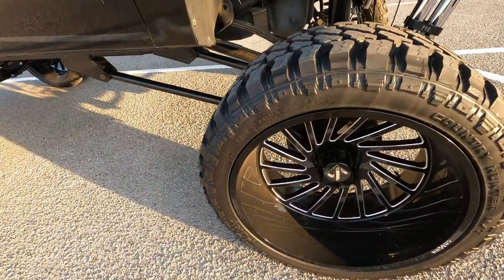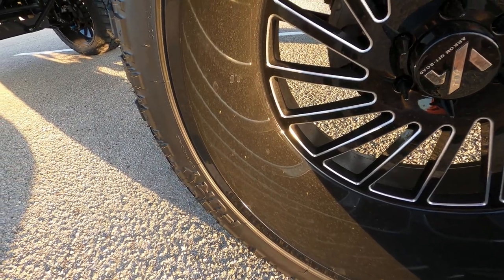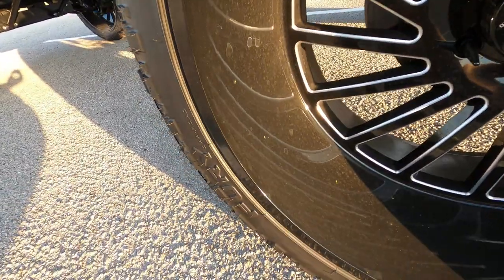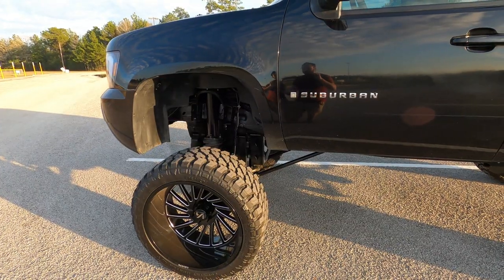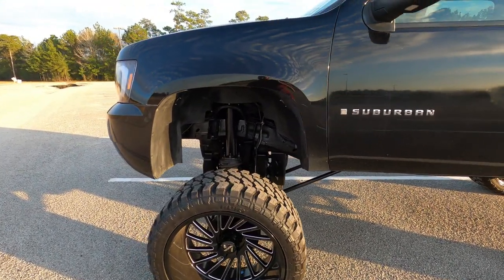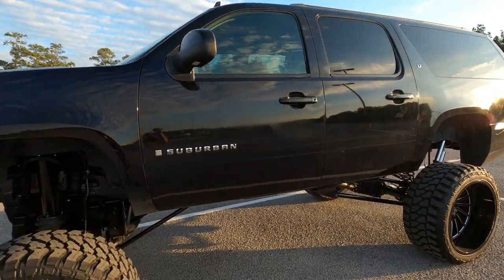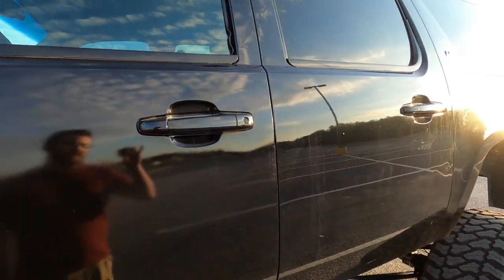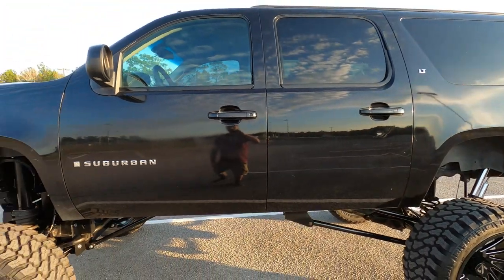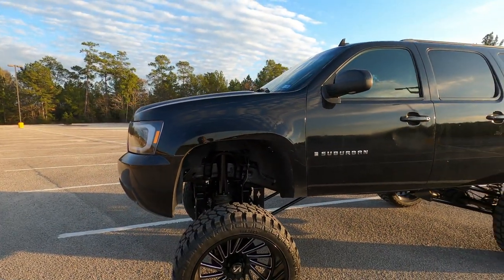The black suspension and black wheels are filthy too — these wheels are ceramic coated but they're still dirty. So yeah, number five is not the color itself, it's just how easily this color gets dirty. There are smears, fingerprints, and all kinds of stuff — it's horrible. But that would be the number five thing.